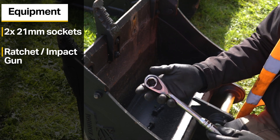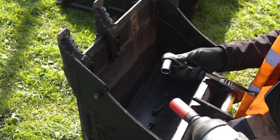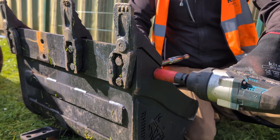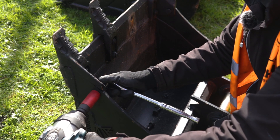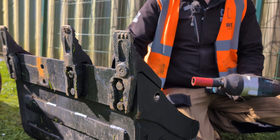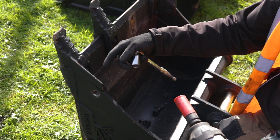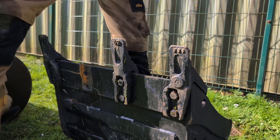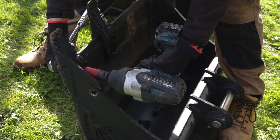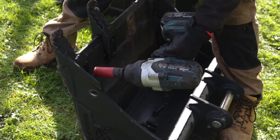For this you're going to need two 21 millimeter sockets and something to turn them, be it a ratchet or a battery powered impact gun. To start off with I'm going to take off the bolt that goes through the side cutter. Just bear in mind the bolt that goes through the side of the bucket is actually shorter than the one that goes through the bucket teeth, so make sure you keep that one separate. Then I'm going to repeat the process with a socket underneath and the impact gun on top, taking those nuts and bolts off one by one.